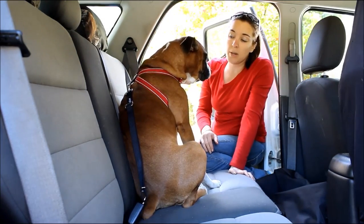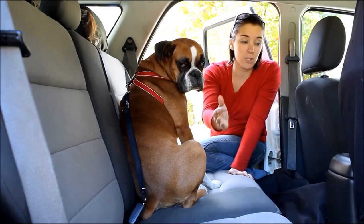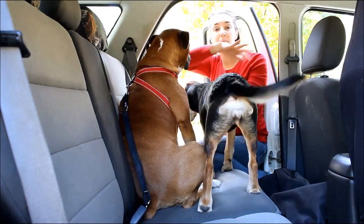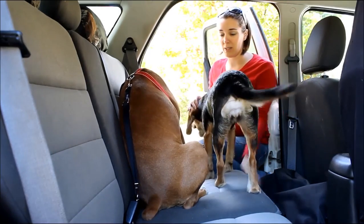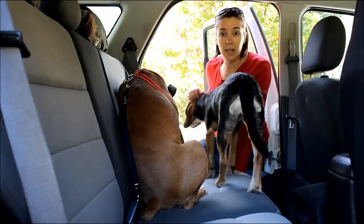So she has that little bit of range of motion, but if we get in an accident, Chloe's not going to be able to go flying into the front seat, or be jostled around in the back seat, or make it up past the front seats. That's going to keep her nice and safe in the back seat.